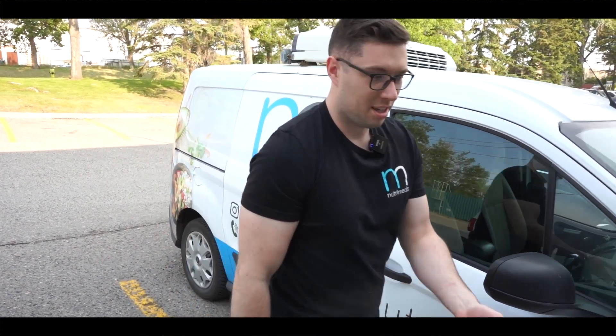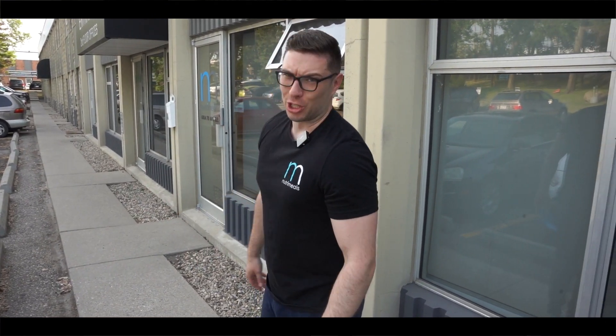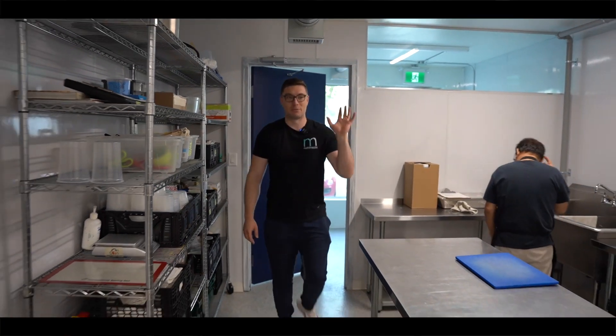On Fridays none of our production staff are actually in, so it's going to be Grace and I packaging all the meals. We're going to take you through and show you how that's done.